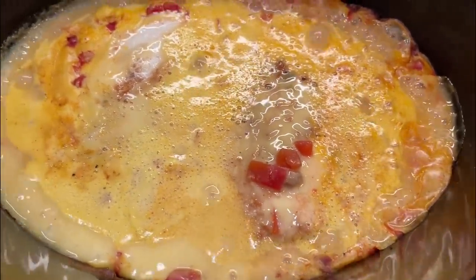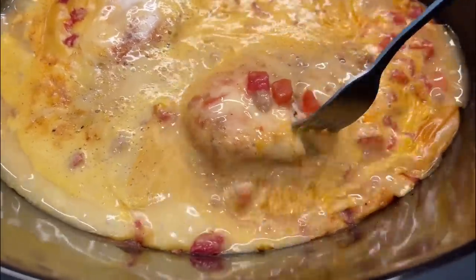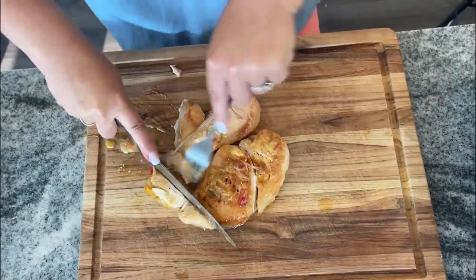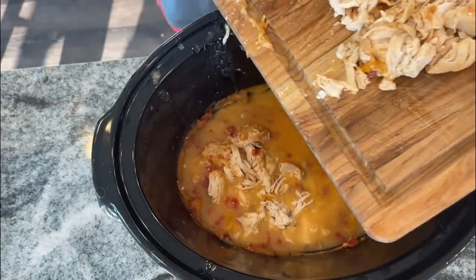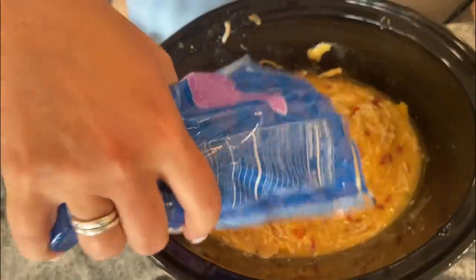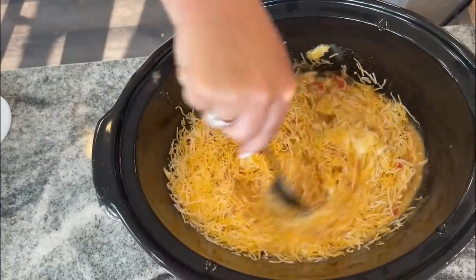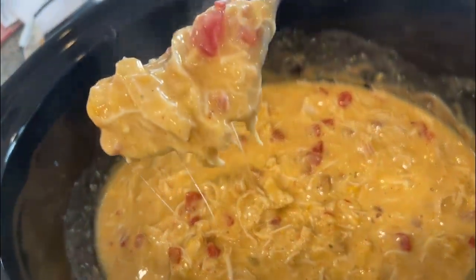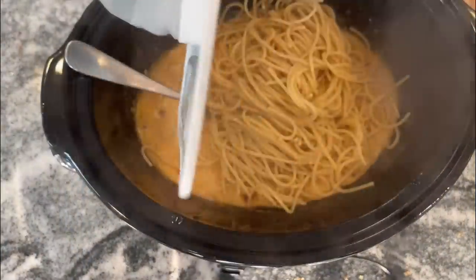It's looking pretty good — I'm just gonna check if the chicken is done, which I believe it is. Oh yeah. So we're gonna take this out, dice it up, then add it back to the crock pot along with about a third of a cup of sour cream and a cup of shredded cheddar blend cheese. Once everything is well mixed, add in cooked spaghetti or whatever cooked pasta you want, and that is it — it is that simple. And this was absolutely phenomenal.